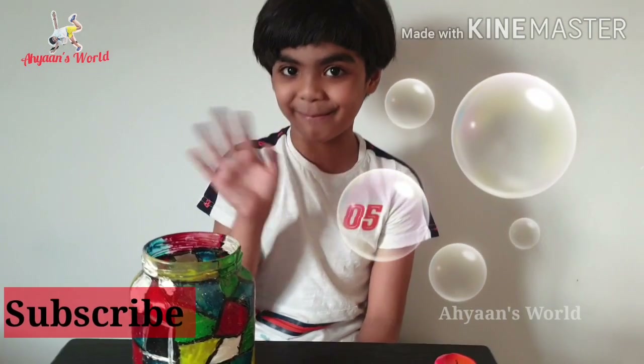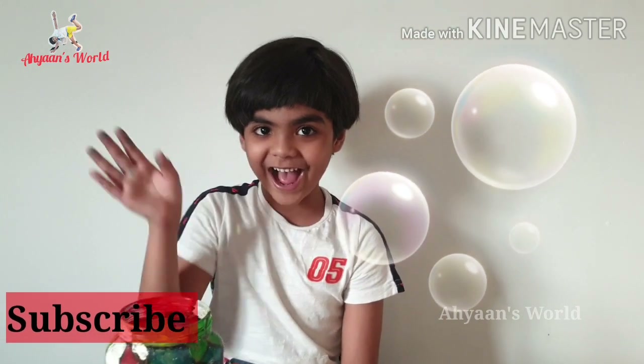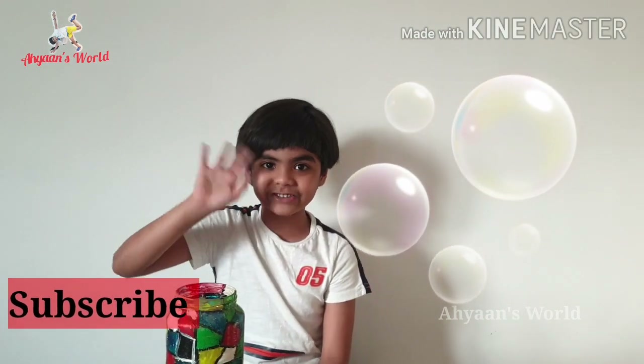Bye bye! I'm signing out from ASEAN's World of Adventures. Bye!